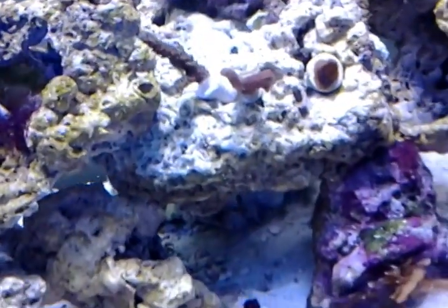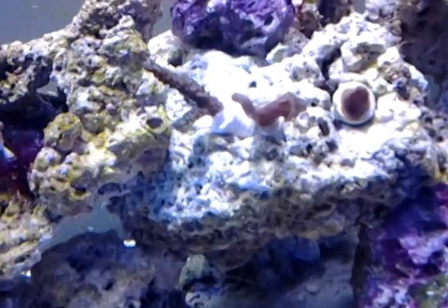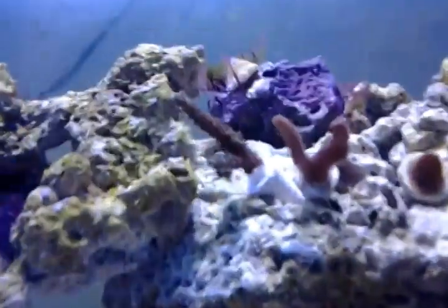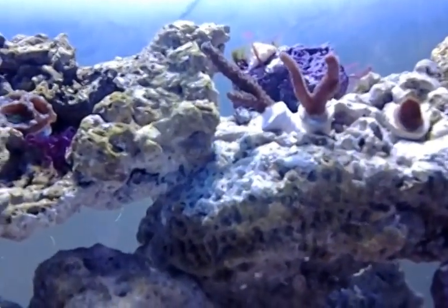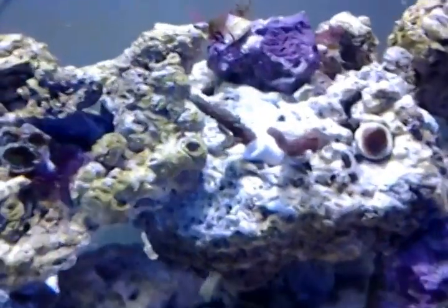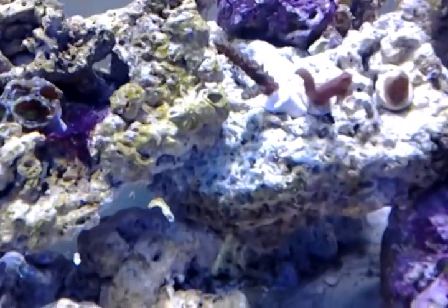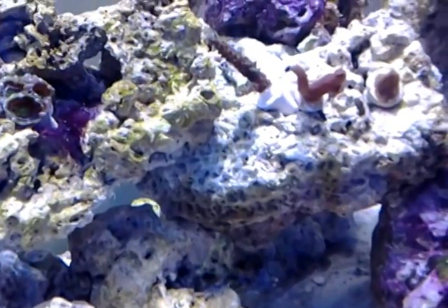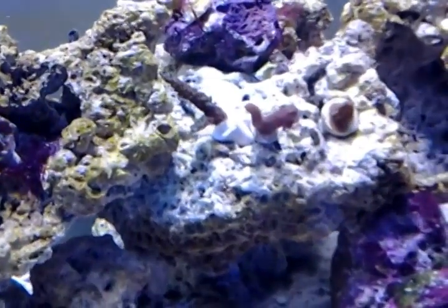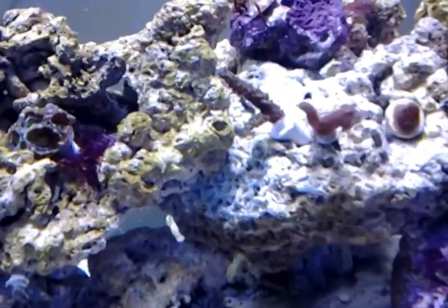These two SPS corals — I have no idea what they are. All I know is that one has a slightly green color to it and the other has a pinkish, reddish color to it. That's actually a really nice coral. I ended up putting that same coral in my friend's 80-gallon tank and she loves it. The polyps were really extended in her tank, so I'm pretty excited to see how this coral is going to do in my tank. We ended up purchasing two of these — one for hers and one for mine.